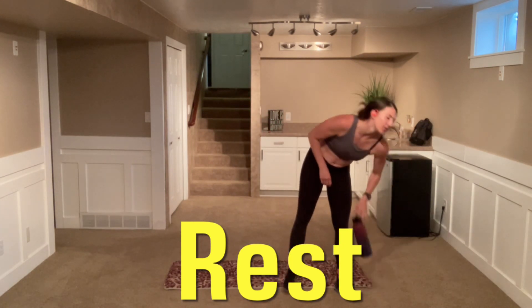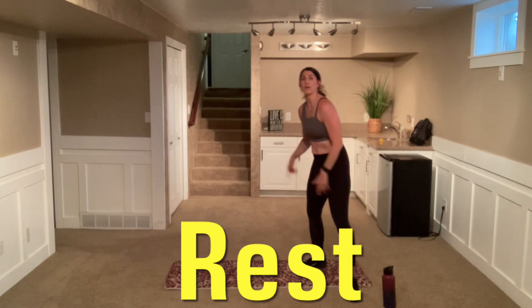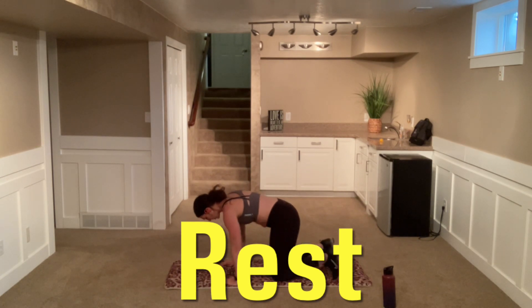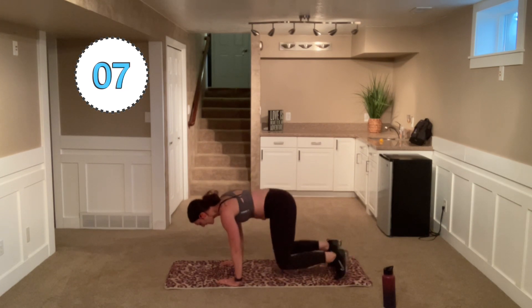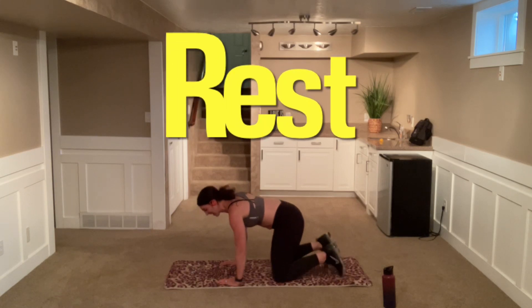Grab a drink. We're going to come down to that tabletop position again. We're going to put a variation into this — we're going to add some taps. So you're going to hover and tap down with those knees. Or if you're staying down with those knees, you're just going to pop up. Here we go. Hover, tap down. Nice and controlled with those taps — I'm not pounding my knees down. Slight bend in those elbows, back is flat.